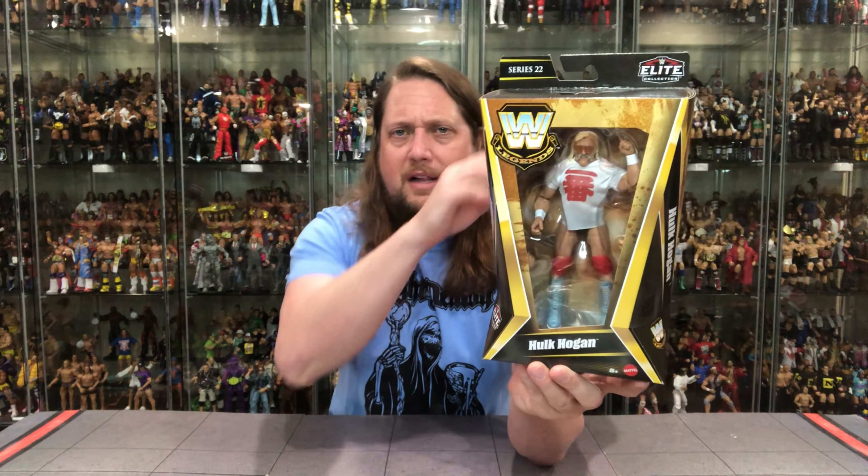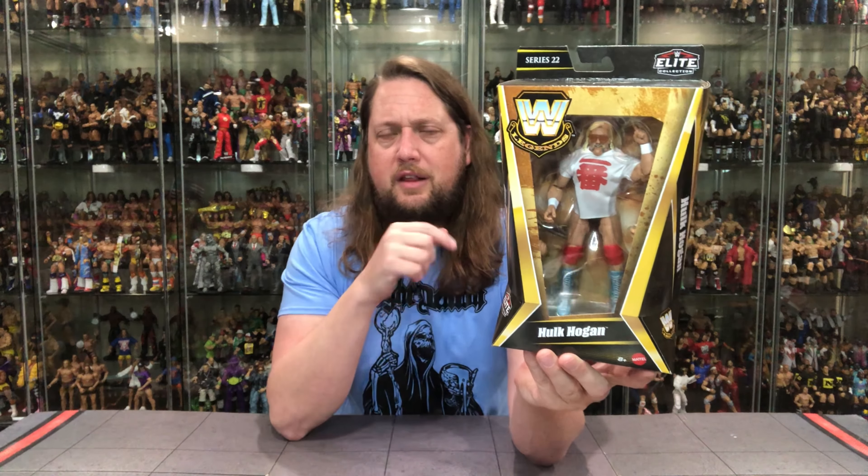Alright, let me get back to the Hulkster — the Ichiban number one Hulk Hogan in blue this time. Not a ton of differences, not going to be for everybody, but you know me, I got to get them all. We've seen the packaging on this one before. Looking good — WWE logo, Elite over there, Series 22 Hulk Hogan, window box, same on this side. On the back we get the tale of the tape, the blurb, and the cross sell.